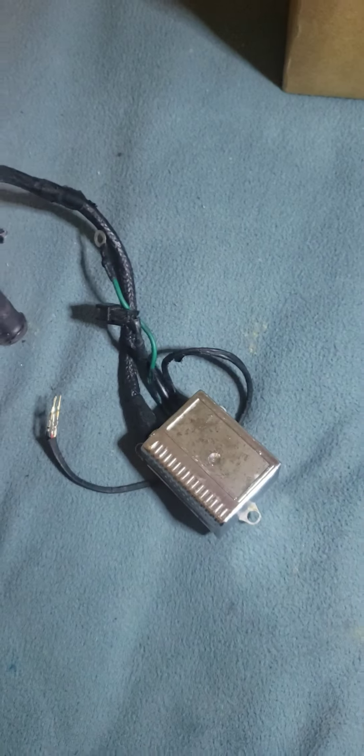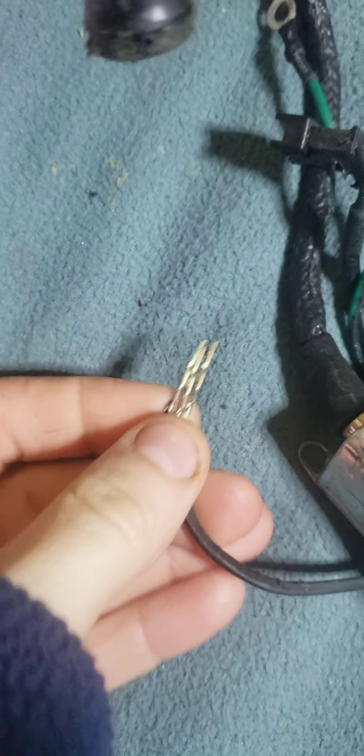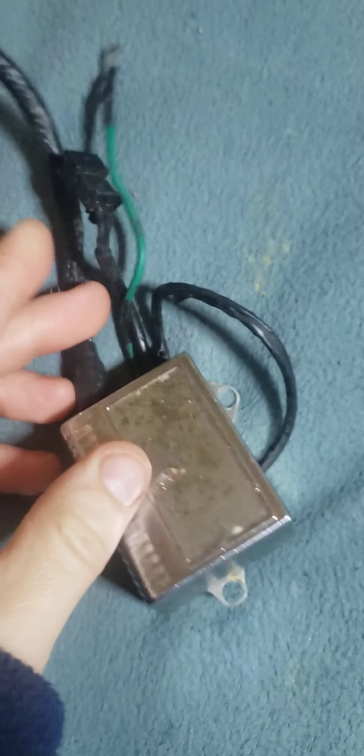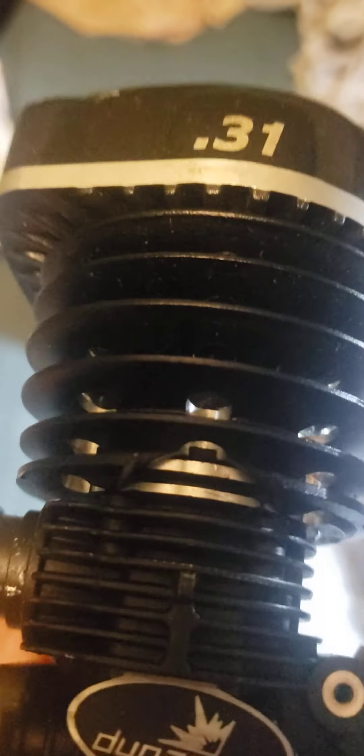It came with the little igniter box and everything. A few pieces are stripped off here, but it looks in decent shape if it works. I'm a little disappointed though — it's cracked right there.